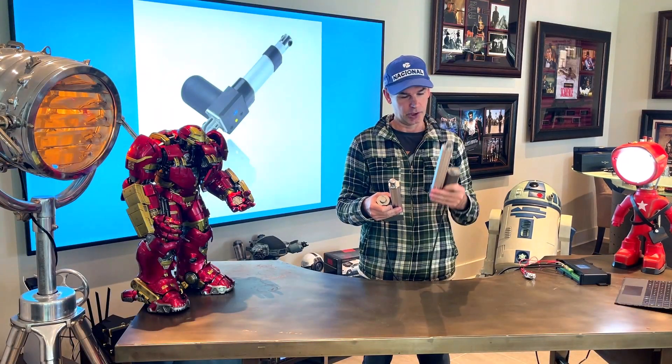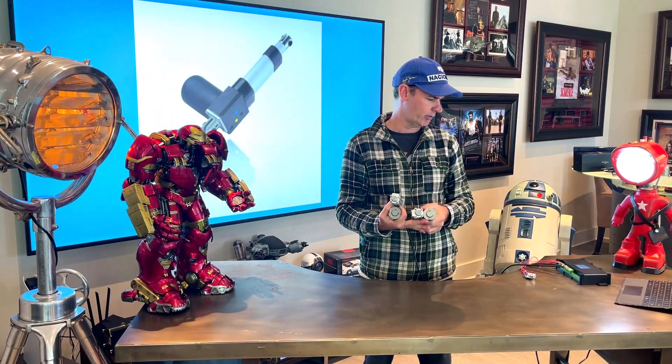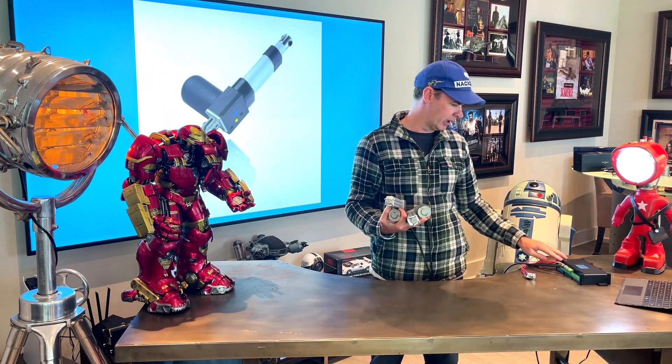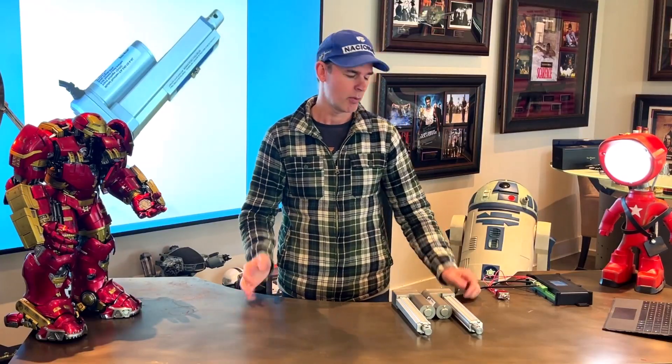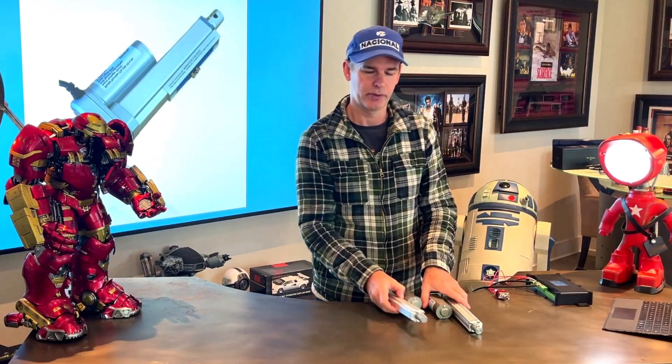Now it's just about retracted. The control box flashes and clicks three times to indicate it's ready to go. Now when we run them, they will run in sync.